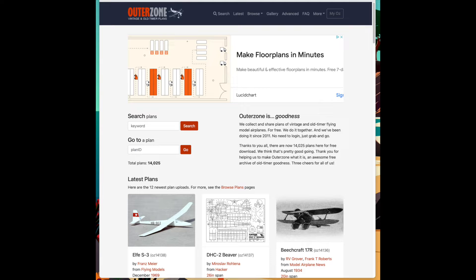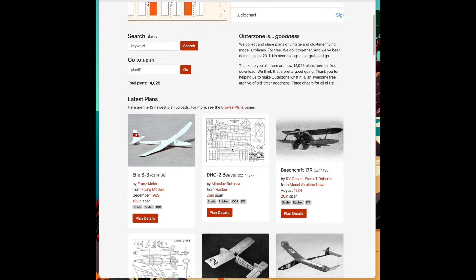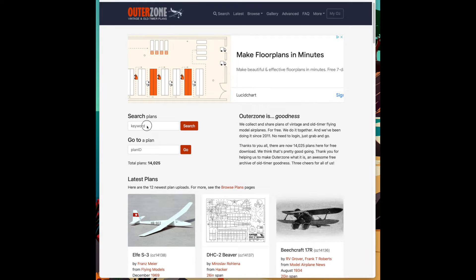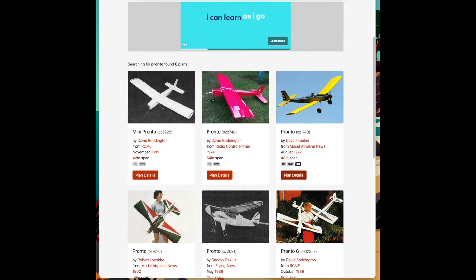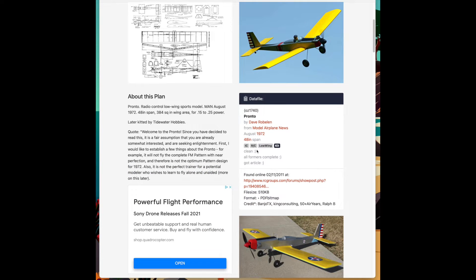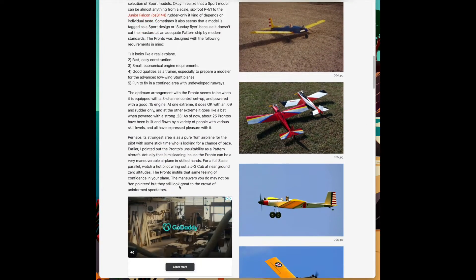This is the Outer Zone website. As you can see, it lists over 14,000 plans — just about everything imaginable. This is just the entry page of the various plans offered. Up top there is a search bar. Let's go ahead and look for Pronto, which is the full-size plans I built, to see what comes up. Several airplanes are named Pronto here, all nice-looking little sport aircraft. Ours is the upper right-hand corner. We click on that and get more information: a thumbnail of the plans, some pictures, some specifics, a discussion of what the airplane is — just a good recap of that aircraft.